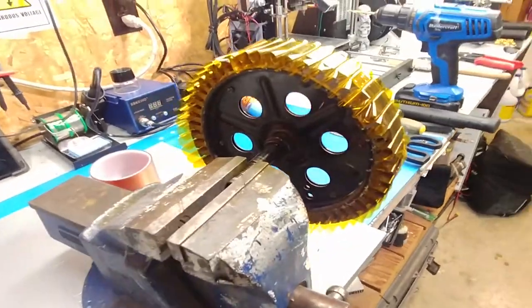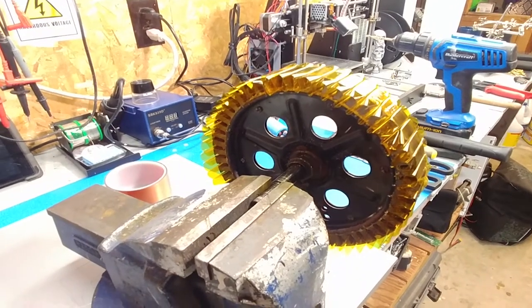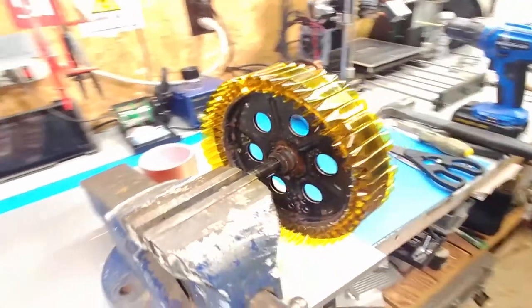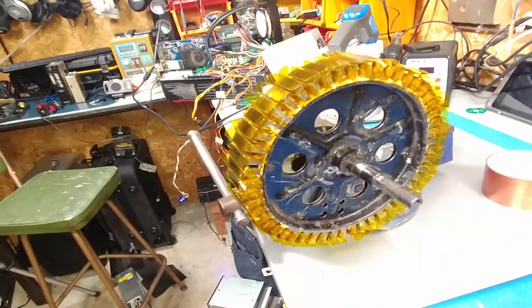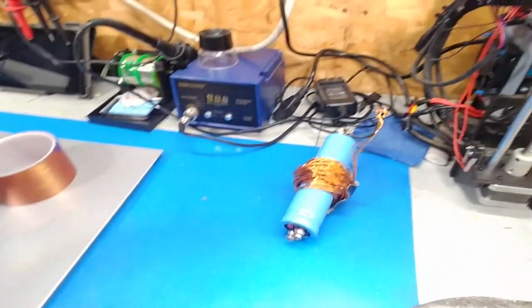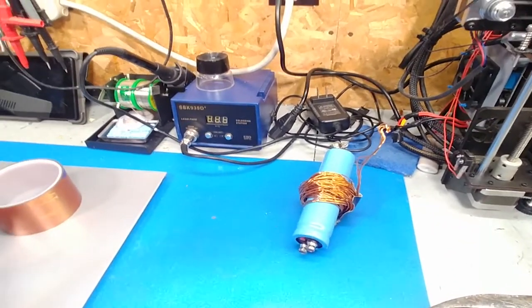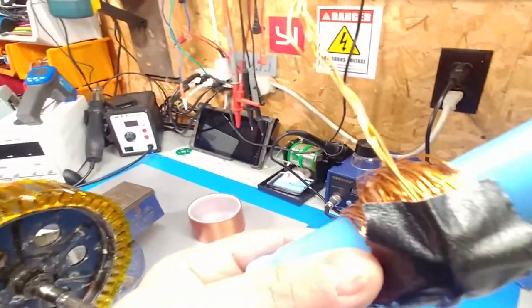I spent a good chunk of the day getting it prepped — straightening it out, making sure it's not bent, getting all the copper out of it. I had to use a drill to drill it out; it was that packed and baked in there. I rewound the whole works with wire that's double the thickness of what was originally there — four strands versus seven.